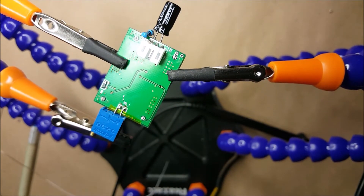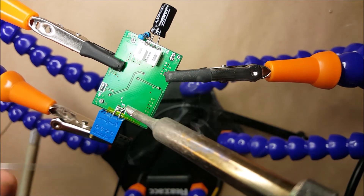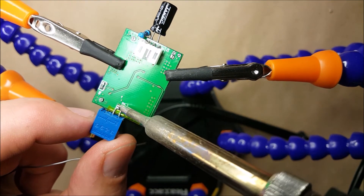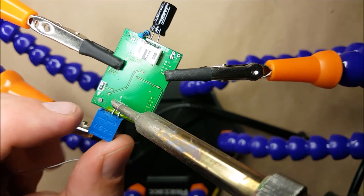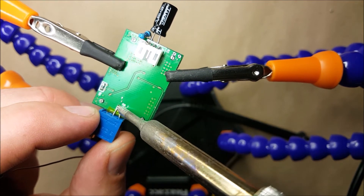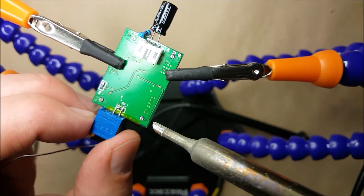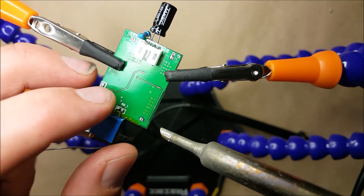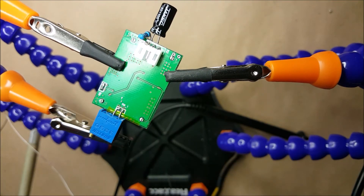I'll just give that a little bit more fresh solder to make sure it's absolutely in place. Before I started doing this, I've added a little slice of Kapton Tape just along the edge there. There are a couple of exposed pads which are part of the ground layer and I didn't want to risk accidentally shorting this part of the circuit to ground. So I just put that Kapton Tape over it. I suspect I didn't really need to do it, but that's my resistor attached.